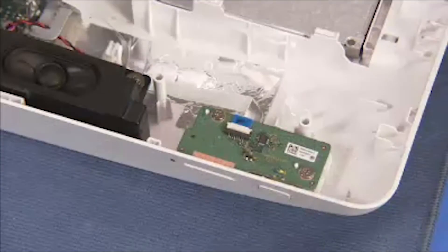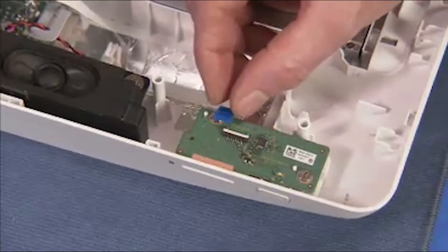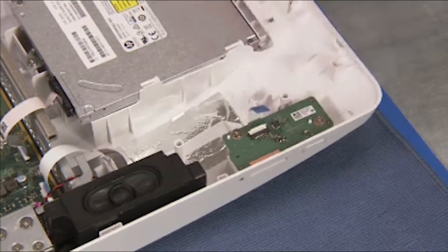Flip up the latch for the power button flat ribbon connector and pull the connector out of its socket on the board. Detach the two Phillips number 2 screws that secure the board to the rear cover.